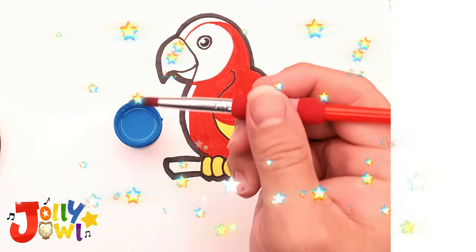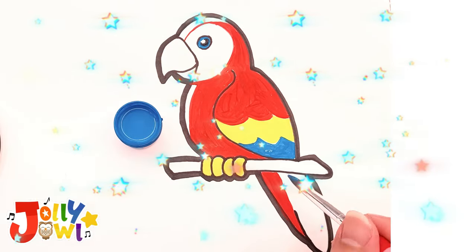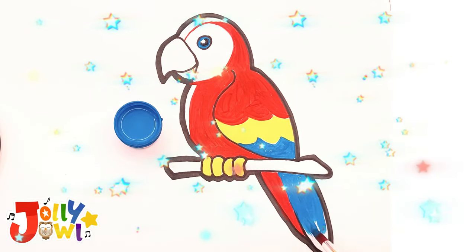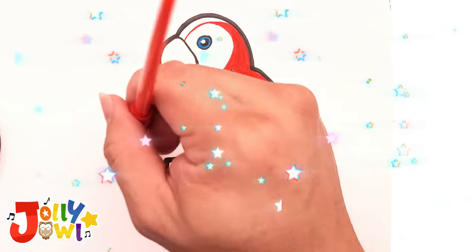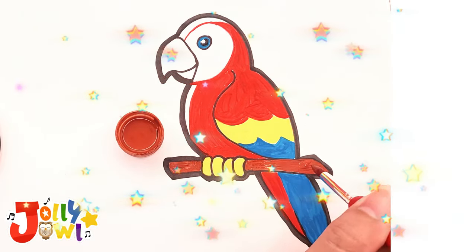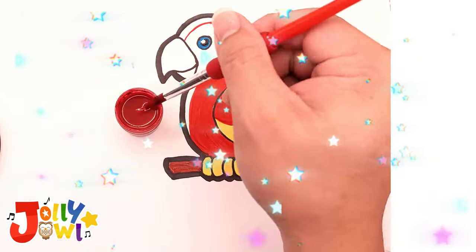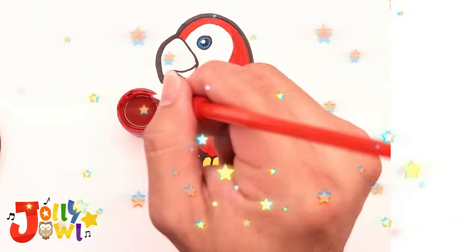Paint the stick brown. Add a touch of light red to highlight the bird's head and breast.